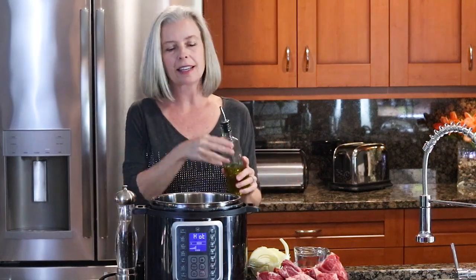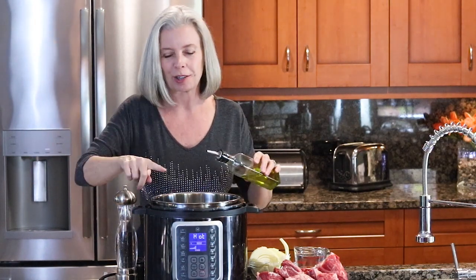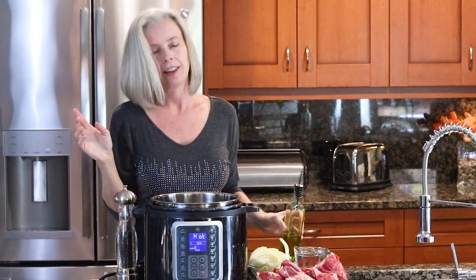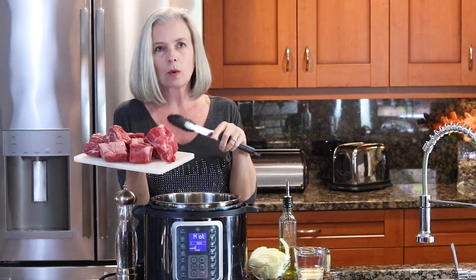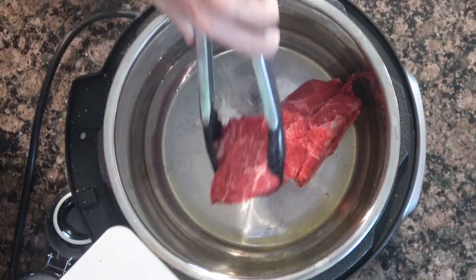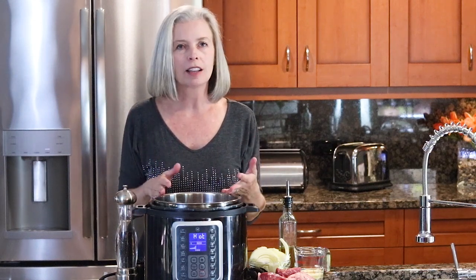The meat is seasoned, and now that your pressure cooker says 'hot,' by the way, this is the Mealthy Multi-Pot — I really do love it. I love all of my pressure cookers, but this particular one I like because the buttons are easy to read. Let's sear the meat. I just put a little bit of olive oil in that pot, and you're probably going to want to do this in two batches because you really only want to sear it in one layer at a time. That is one of my favorite things about pressure cookers — this ability to do it all in one pot.